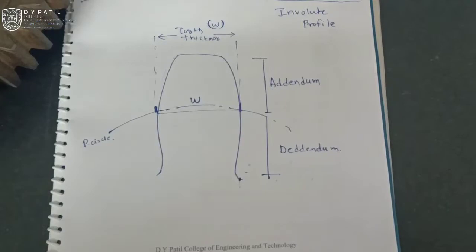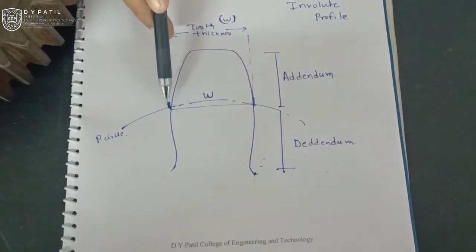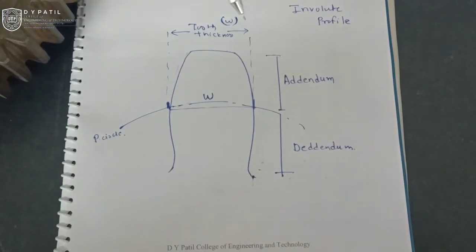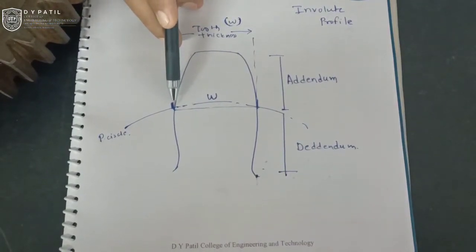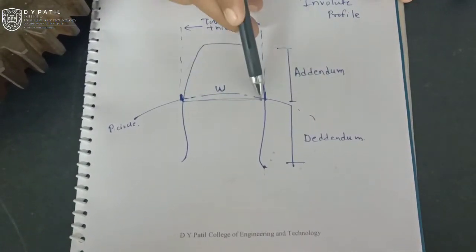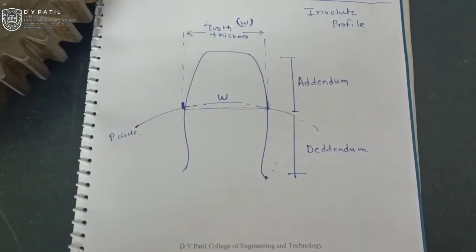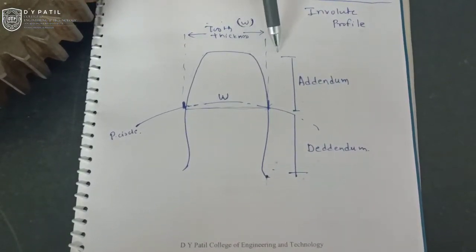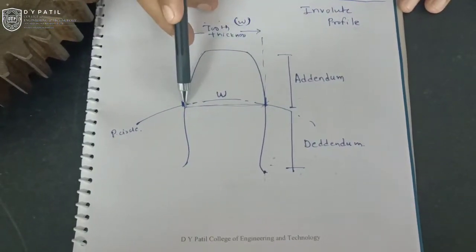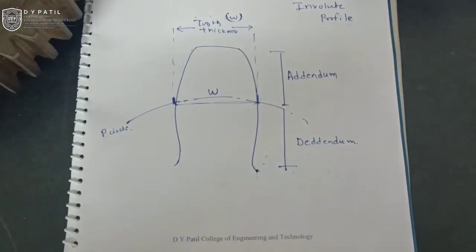This is a very important parameter of any spur gear because when the gears are meshing, most of the forces come across the meshing line, that is along the pitch circle diameter. Because of this, the wear of the tooth also has a large impact at the pitch circle diameter. So today we will see how to measure this chordal thickness — from this point to this point — which is observed at a distance from the top equal to the addendum depth. It is very difficult to find out this particular point on the actual gear tooth since it is not visible.